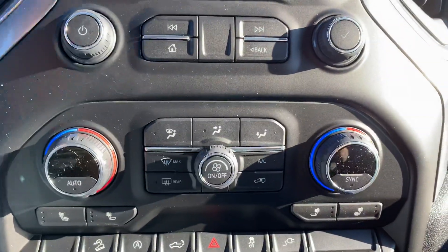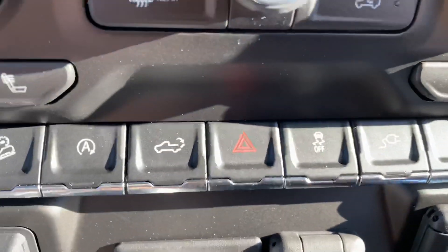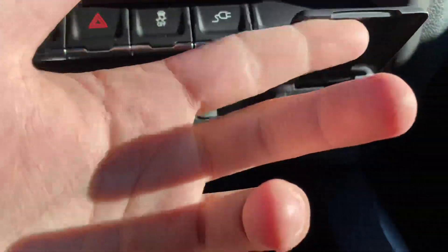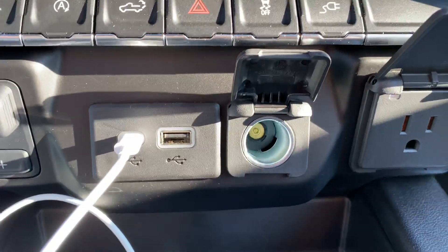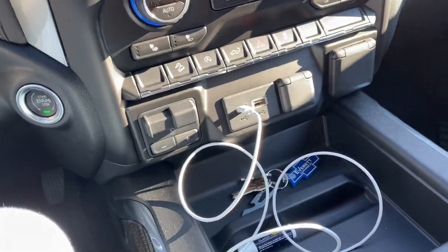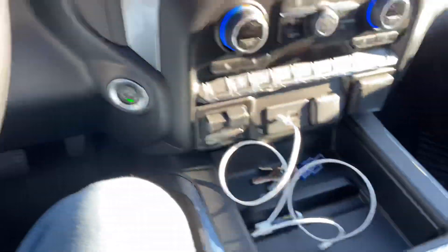Moving down, it's got the dual zone climate control, heated seats, auto start — which I keep off all the time. There's the push button start. You can drop your tailgate from here, and then there's an outlet, which I believe is for the tailgate. There's also a wireless charger that came with my phone and fits in the truck, standard USB, 12-volt, and your trailer braking. I've really got nothing down on the console, but I'm going to be putting a safe in here within the next couple weeks.